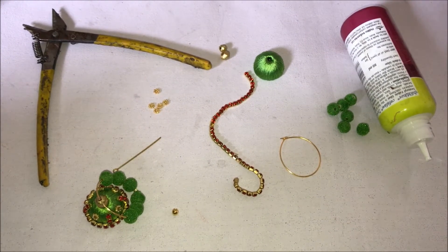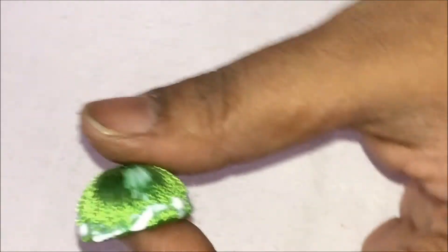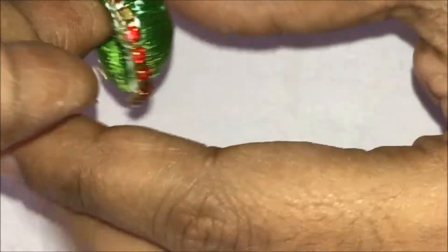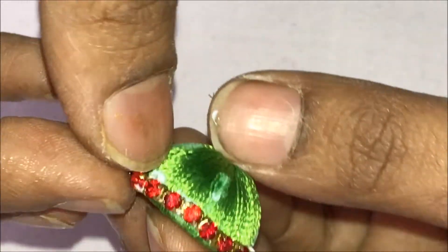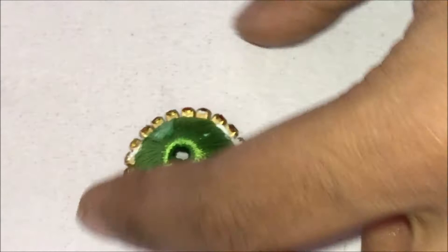Apply glue on the lower part of the silk thread jumka. To make the silk thread jumka, please see my initial videos. Nicely stick the stone chain over here — I'm using red color stone chain because the combination has red and green. Cut it at the end.